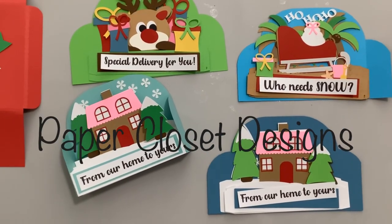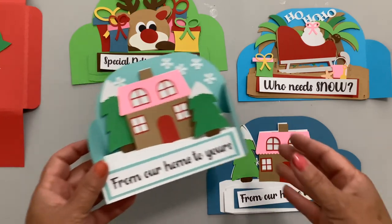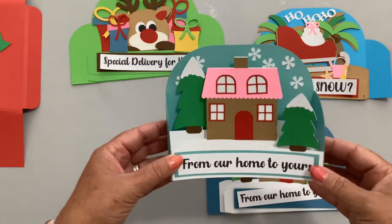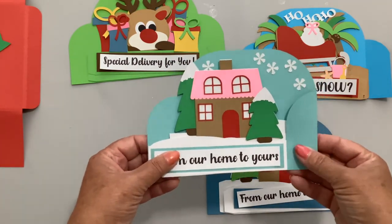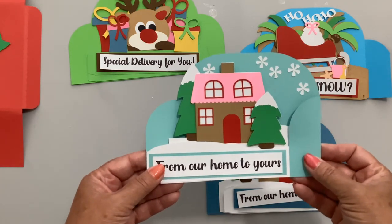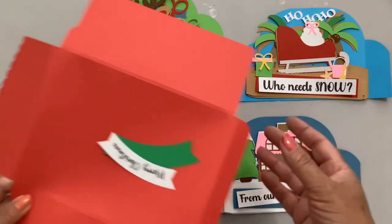Hi everyone, Tracy here with Paper Closet Designs. Today's video is for some new box cards I've come up with. These are called scene box cards because instead of just popping up, they have a scene going on behind them. They fold flat and measure five by seven, so they fit in a five by seven or an A7 envelope.